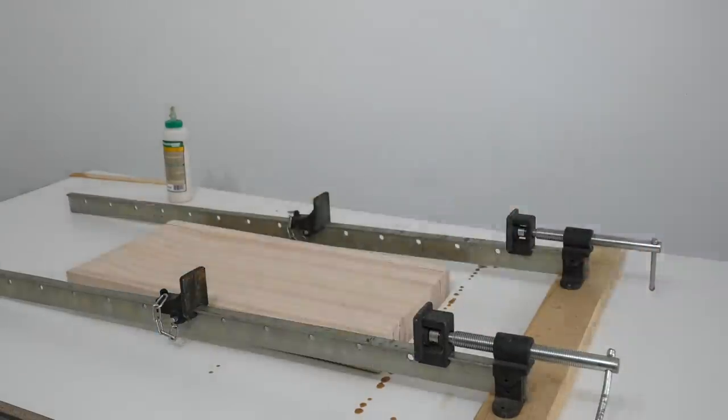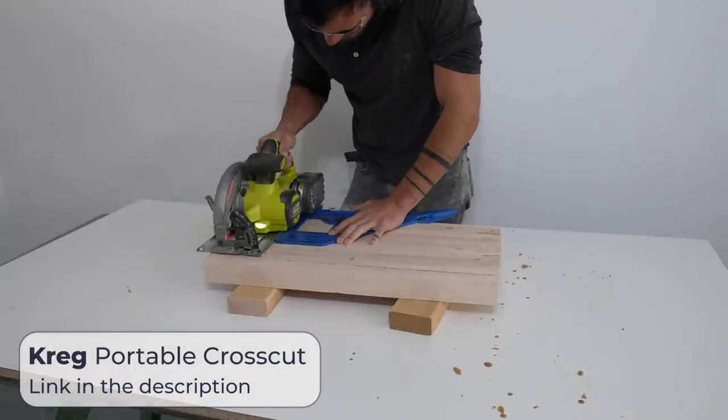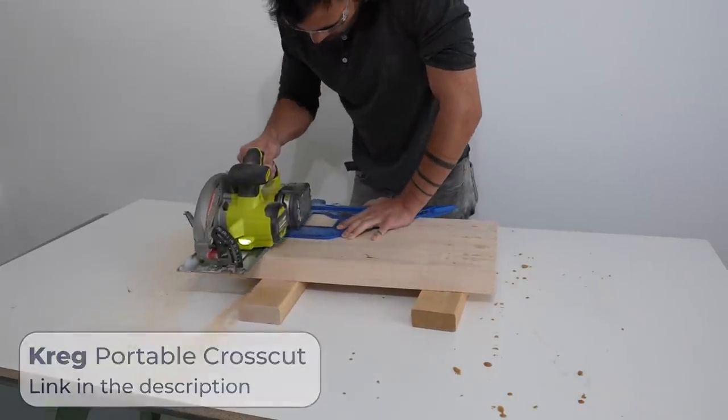After letting the glue cure for another three to four hours I removed the clamps and used my circular saw guided by my Kreg portable crosscut to trim the edges of the cutting board nice and flush.